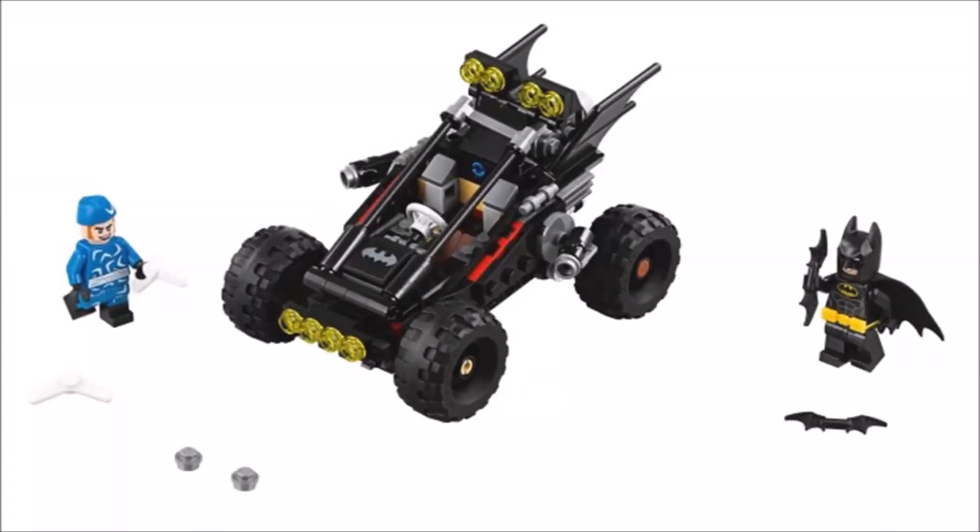First up it's the Bat Dune Buggy, which comes with a cool looking black dune buggy vehicle to add to the growing list of bat vehicles, and to drive it you get a standard Batman. But the real draw to this set will be the blue suited Captain Boomerang, who's a villain we've been looking forward to seeing with his silly blue hat and white boomerang weapons.